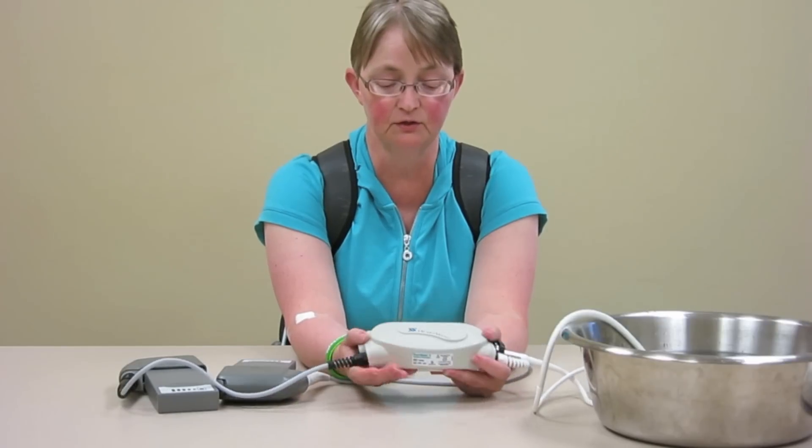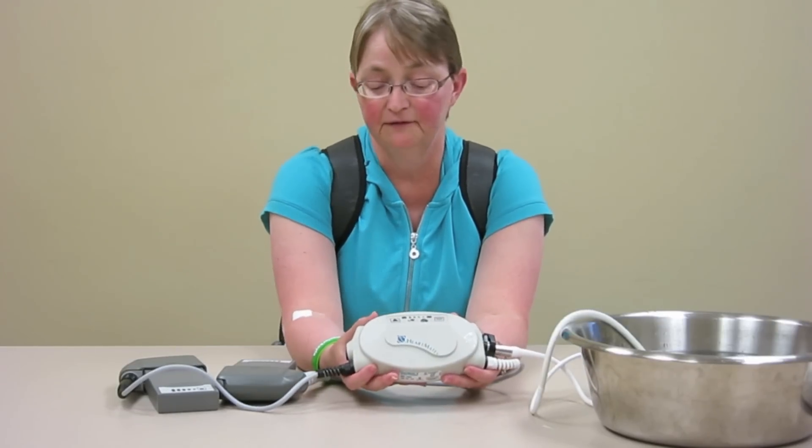And as you can see, there are also lights that will tell you if there's an issue.